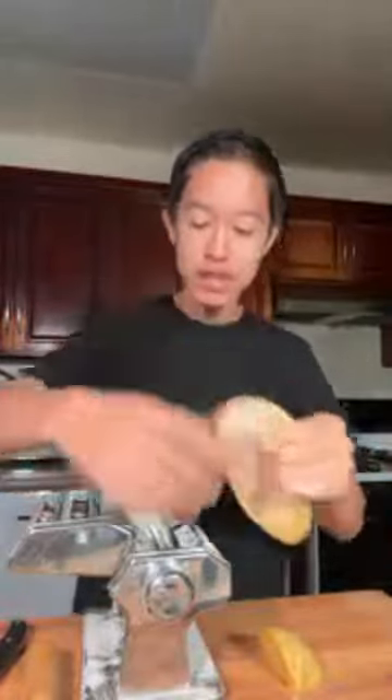I have some leftover pasta dough. If you guys saw the collab with Kian, this is it right here. So let's roll it out. I was like, oh, this would be so cool to do on a live and get to talk to you guys as well. Hi from Switzerland. Let's get started.